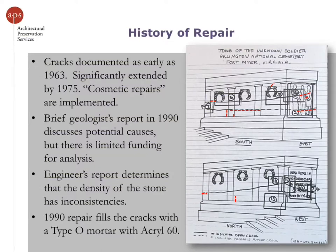We have correspondence showing that the cracks had significantly extended between 1963 and 1975 by a total of six feet, and cosmetic repairs had been implemented, though it's not really clear exactly what those repairs were. In 1990, Mary Orline did a fantastic report with some research on the tomb, which culminated in a repair cycle. Included was a brief geologist report that discussed potential causes — they felt a geological feature within the stone might be causing the crack, but couldn't say for sure.